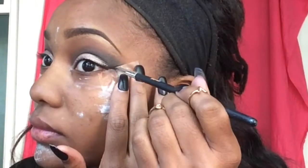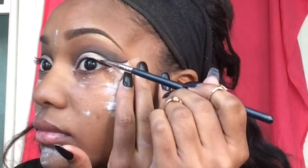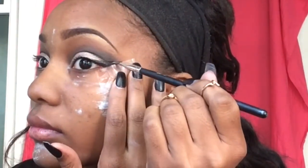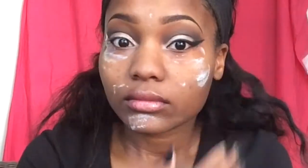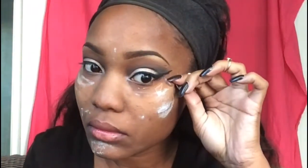With my RC Cosmetics eyeliner brush I'll be taking the NYX gel liner in Betty and just making a very dramatic wing, taking it all the way up and bringing that in and making a perfect eyeliner line.